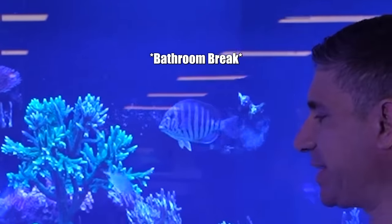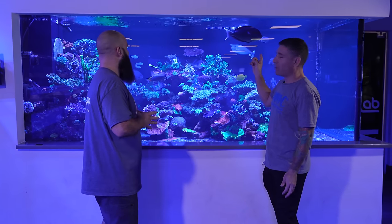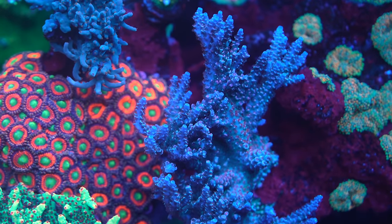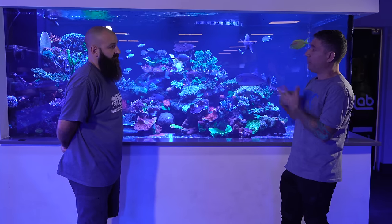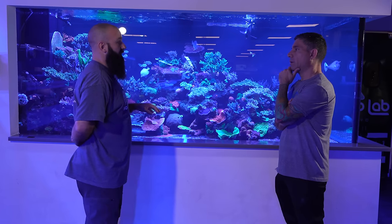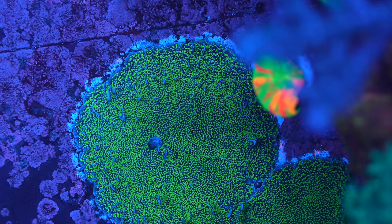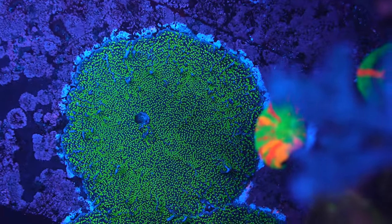This is our deepest tank in the house right now. When we first set up the tank we'd never done a tank more than 36 inches tall. We went with this one at four feet tall and we were actually questioning if the Radions were going to be able to penetrate the whole depth. Originally we had four fewer lights. We ended up putting two on each end coming down at an angle, so from its original iteration to now there are four more lights, which makes 22 lights total.